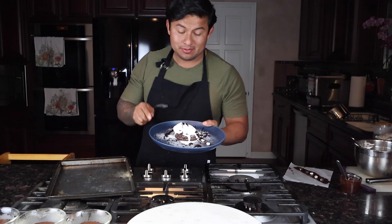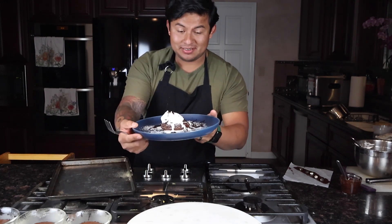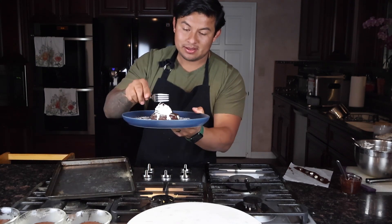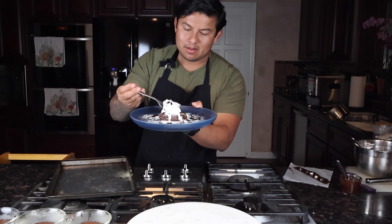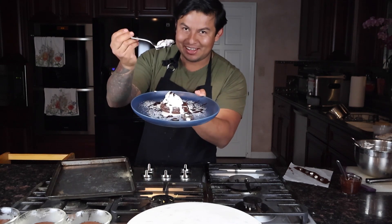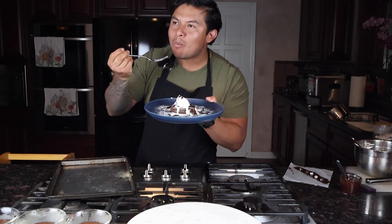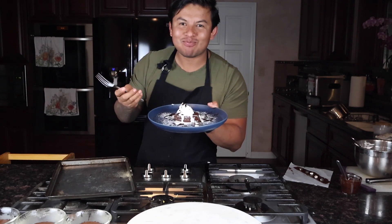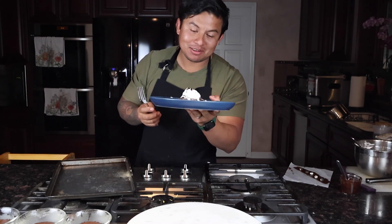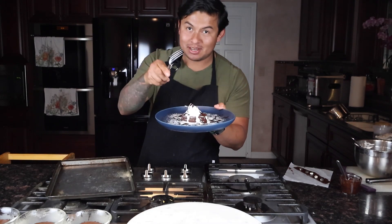Okay guys, this is the final dish. Look at this — it looks amazing. All chocolate! Oh man, can't wait to try it. My son is saying he likes it and can't wait to try the chocolate cake. He wants it too. Well, I've got to share with my son! I hope you guys enjoyed this recipe and I'll see you in the next one.